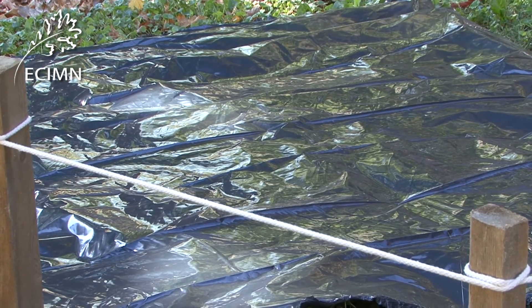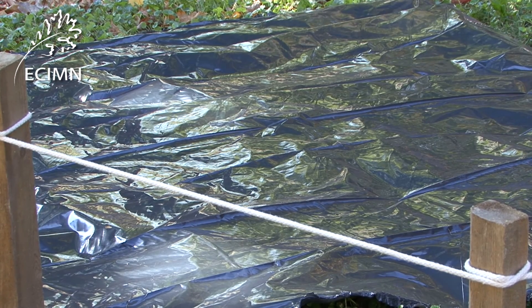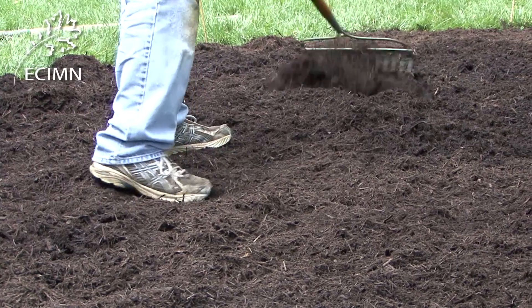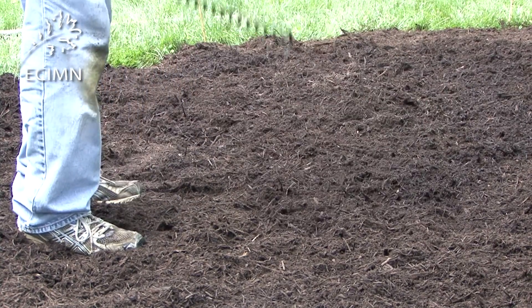A third method is to place black plastic sheeting on top of the turf. This may take a number of weeks to kill the grass, depending upon how warm it is. A two to three inch layer of mulch should be added once the grass is dead and the plastic is removed.